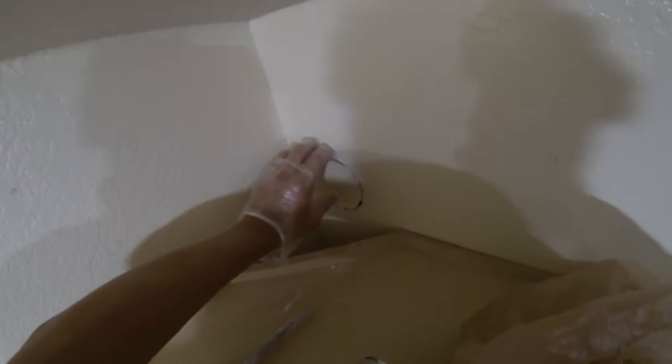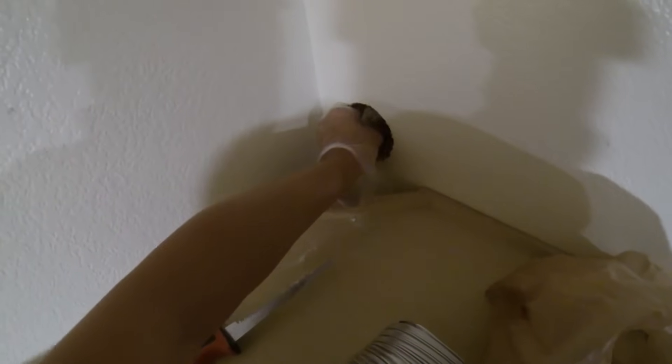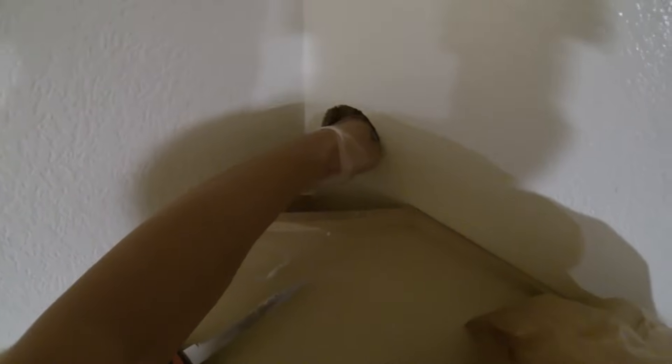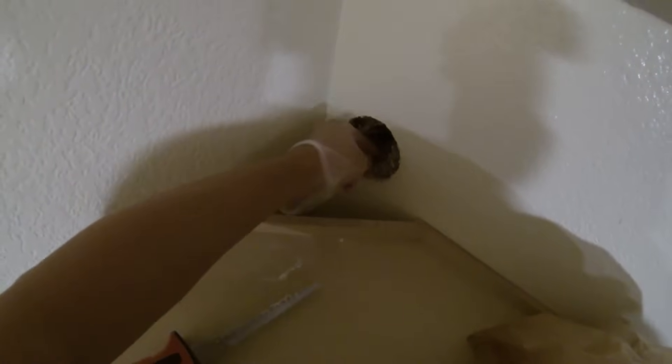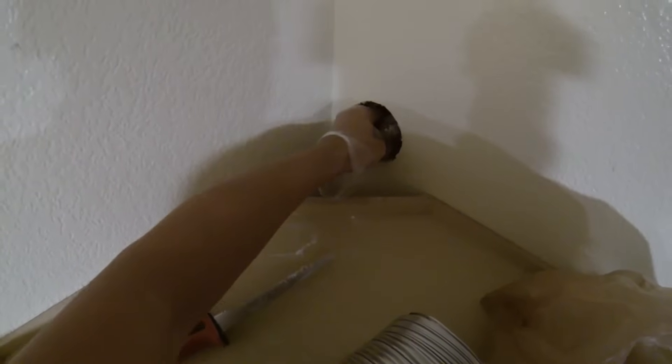Now that we got the hole cut, we will remove the drywall and remove any of the insulation. We could probably just move it aside, but it's very packed in there, so we will remove some of it and discard that.